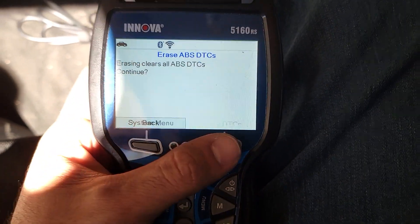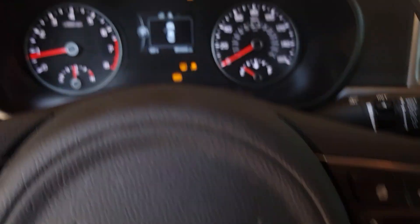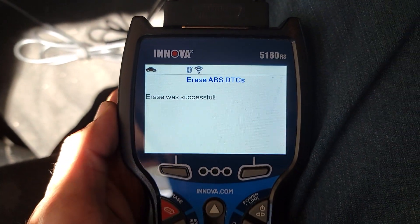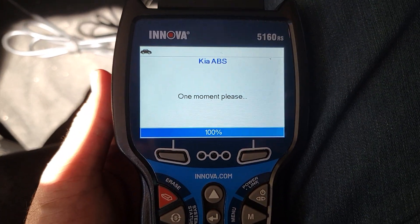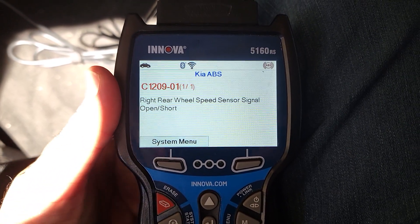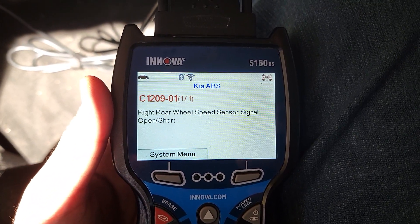So even if you clear and erase the codes, the light will go off but come back on because the sensor is bad. That's how you know what to replace to make the light go away. We're going to order the part and show you how to fix it.